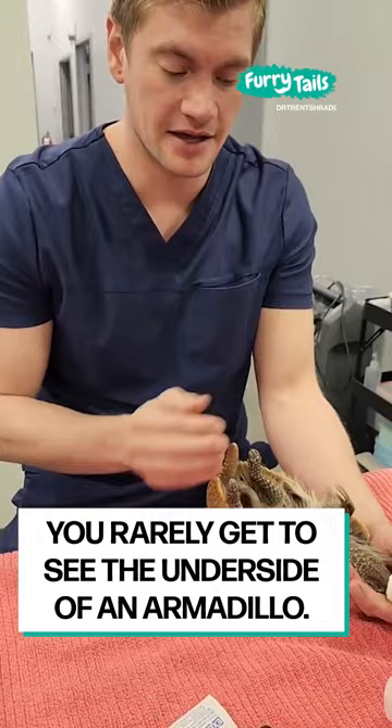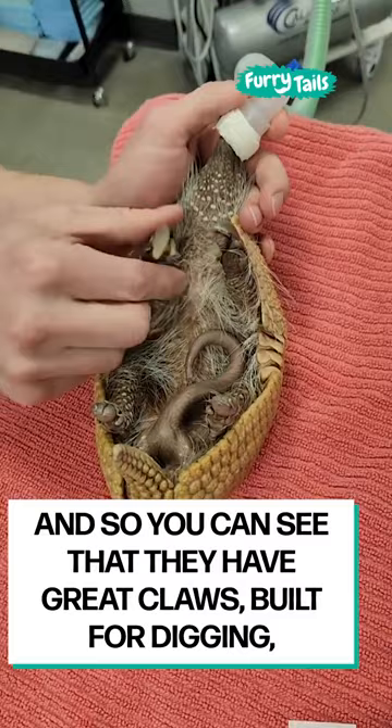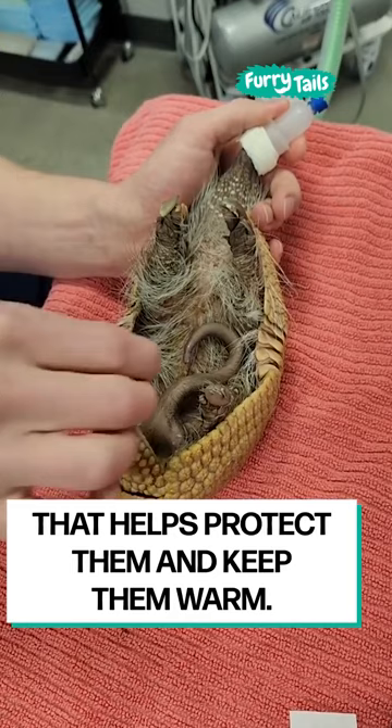You rarely get to see the underside of an armadillo. This is a male armadillo. You can see that they have great claws built for digging. They've got lots of fur under there that helps protect them and keep them warm.